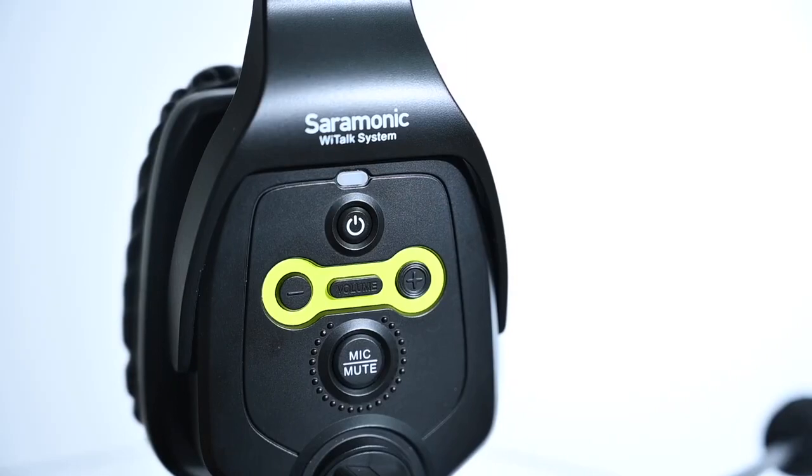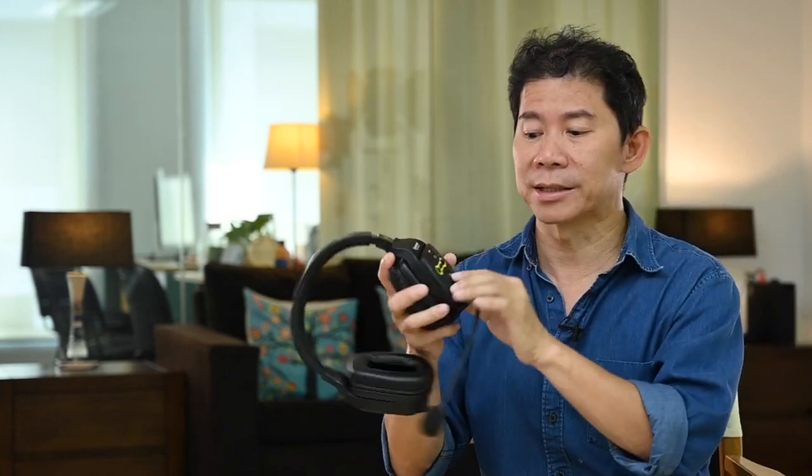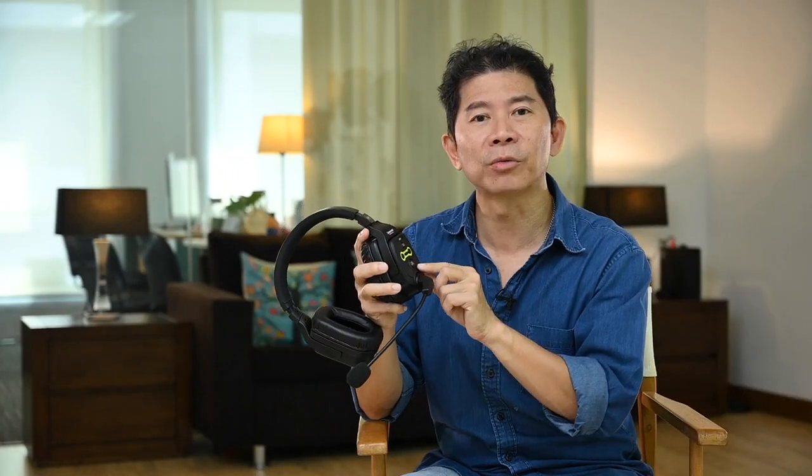The interface is so easy to understand. There are four buttons: the first button turns it on, then you have a mute button. You can mute the microphone by flipping the boom mic up, or press the button to mute. You can flip it up to talk to actors, talk to the client, talk to the producers privately. And there are additional plus and minus buttons — plus turns up the volume and minus reduces the volume for your earphone, so you can control how loud or soft you want it.